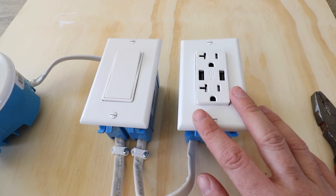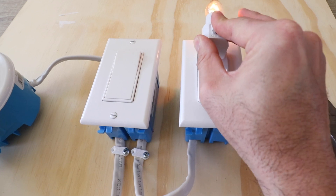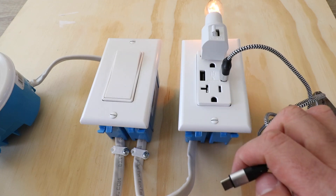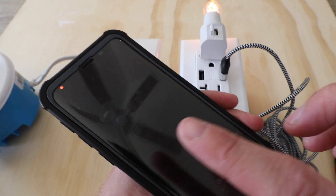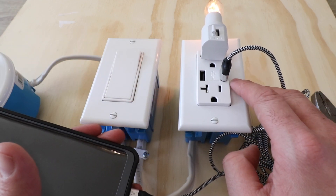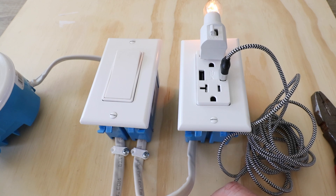Let's go ahead and turn the power back on and test this out. We've got the power back on at the circuit breaker — let's plug something in and see if it lights up. We know we have power to the outlet. Now let's try plugging something into the USB outlet and see if we get charging. We've got our USB plug installed — let's plug it into the phone. The phone has started to charge, the light is on, and it's showing the charging percentage.